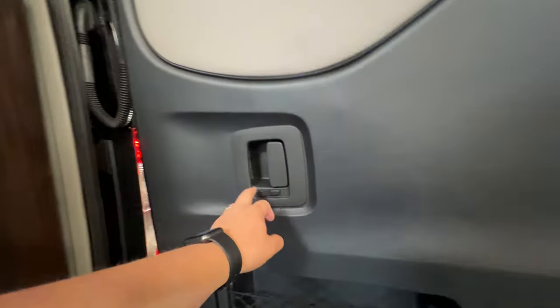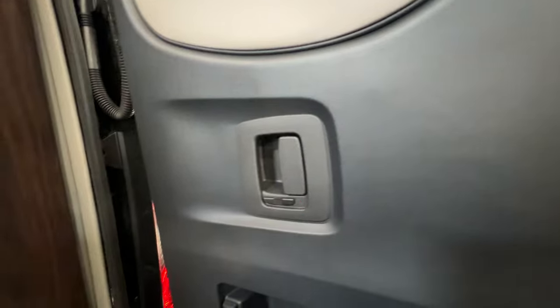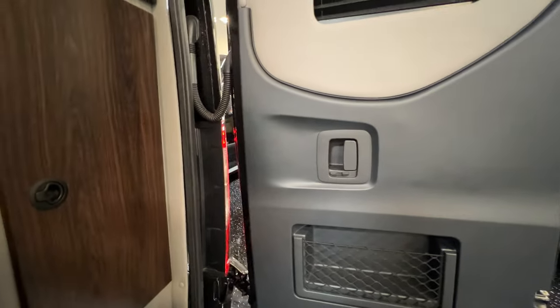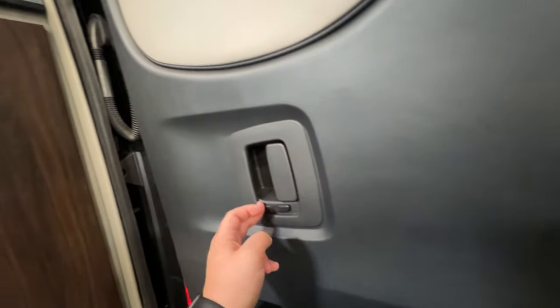A lot of people do ask if these doors can be locked, just in case they have kids or anything like that. They can be locked, but it is very hard to really reach your hand in there — you've got to really be trying to open the door. But it does lock kind of like a child safety lock.